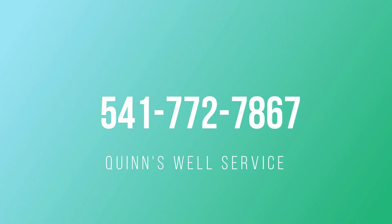Thank you to Quinn's for helping us out, answering some questions, and helping the community get prepared for any kind of a power outage event. If you have any questions, please give Quinn's a call at 541-772-7867.